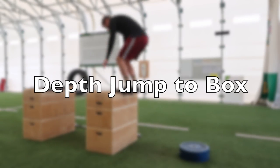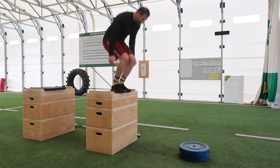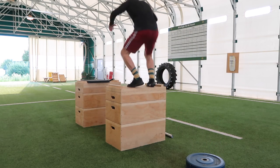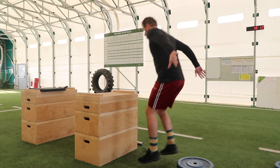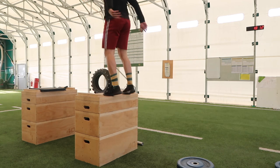Next we have the depth jump to box, which is a great plyometric exercise where we need to absorb force and express it as quickly as possible. Don't confuse depth jumps with drop jumps — drop jumps are submaximal, spending the least time on the ground. Depth jumps are a max power output exercise: you step off one box, produce as much force as you can on the floor, and get up to another box. You can regress by using a lower box, and ground contact time will be longer than drop jumps, but that's okay. This exercise carries over well to sprinting for rugby players.